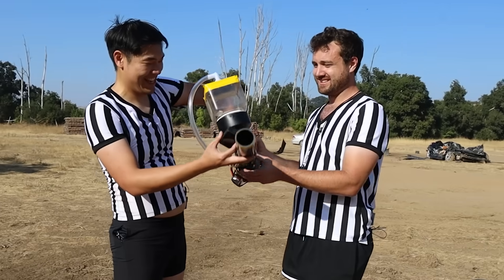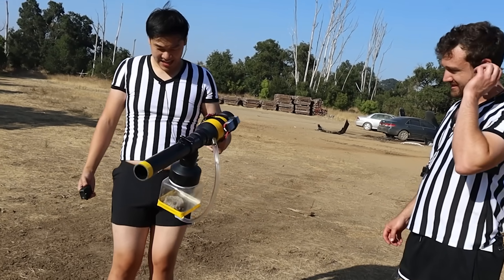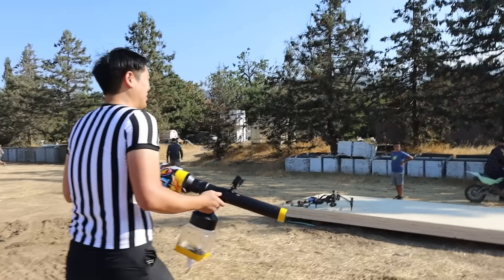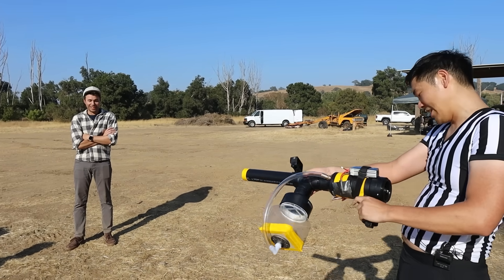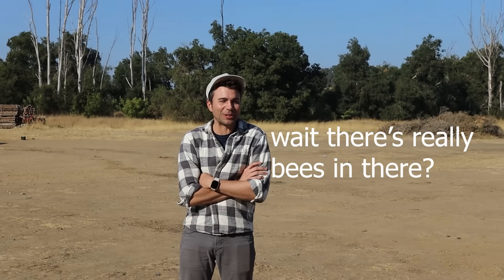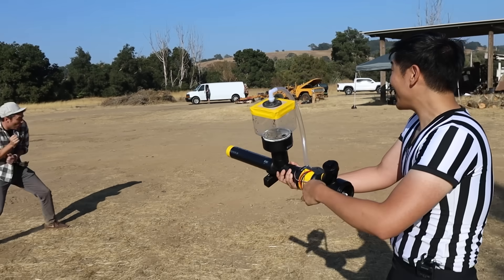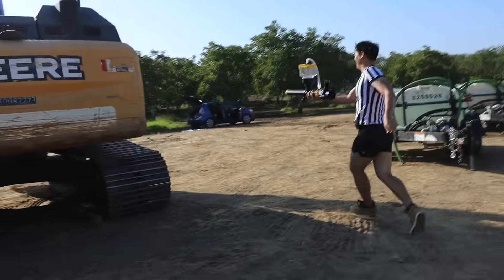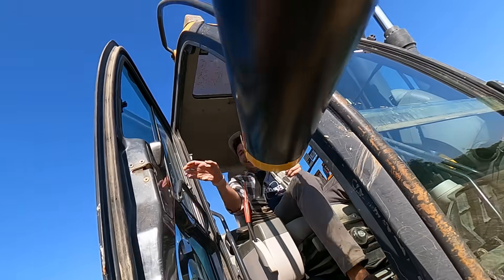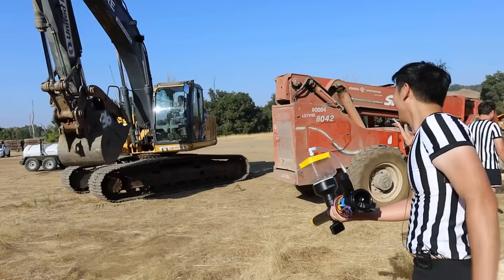I was pretty bummed out that none of us got stung by bees, but then I remembered that Mark Rober hates bees. Mark, can I show you my new invention? Mark, if you could stand there for about five minutes, I'm going to try and shake one of these bad boys out. Shoot him again — yeah! Quick, I'll make a turn in the gap — shoot the bees in!